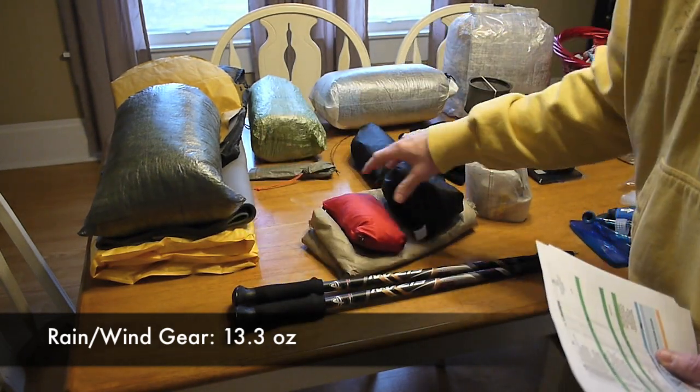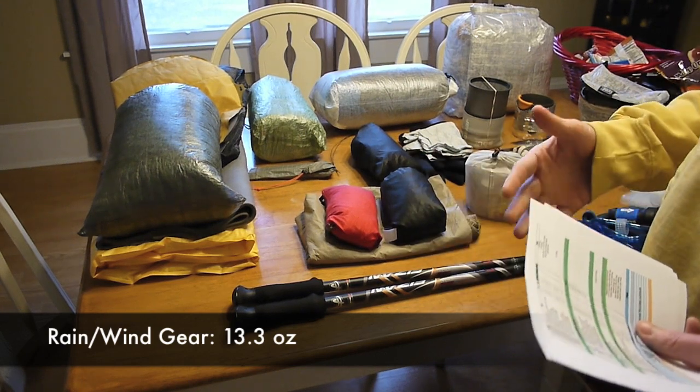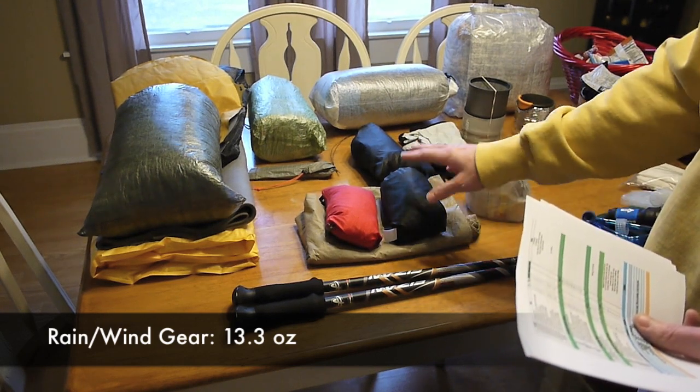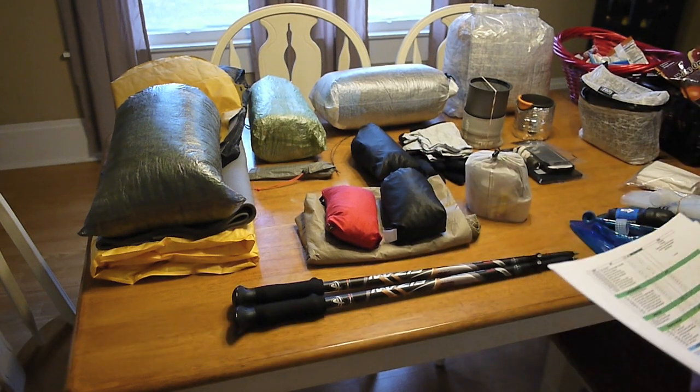Underneath that I have my Dry Ducks Rain Pants. I also wear these at night at camp because my down pants are pretty fragile — made out of 10-denier material — so throwing rain pants over them helps protect the down. Those items come to 13.3 ounces.